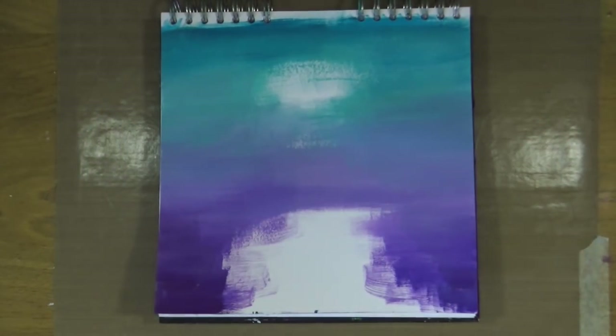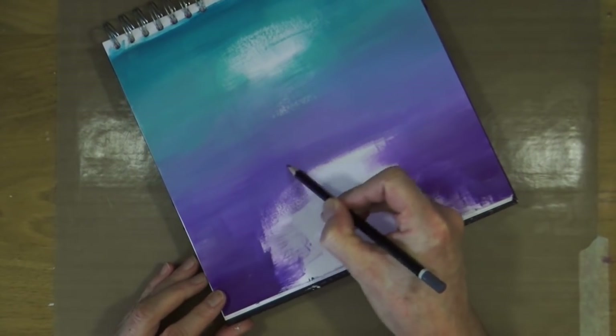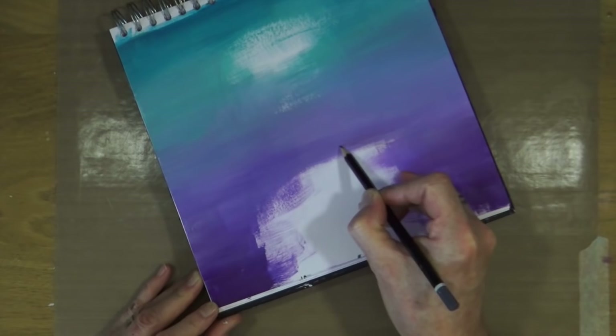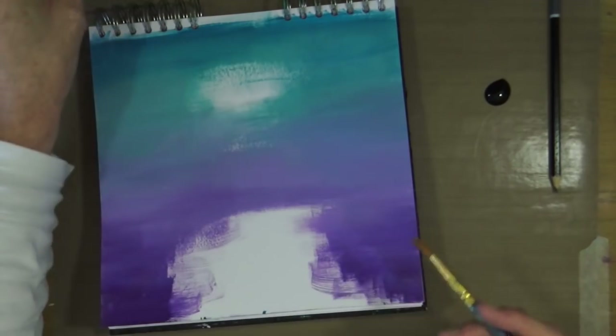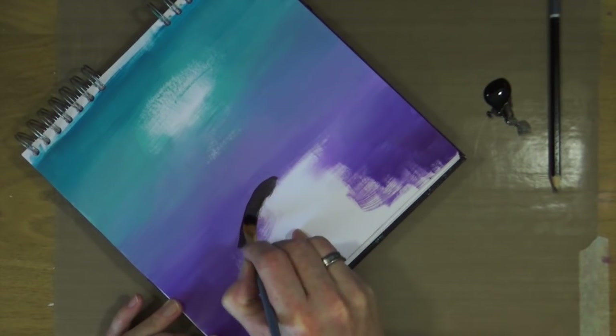I've removed the page protector, had a tidy up, and got rid of all the excess paint. Now I'm just going to grab a pencil and draw back in that guideline for my foreground — very loosely and lightly — just so I know exactly where I need to start adding my next layer of color. The next color I'm going to add to the page is black: a matte black with no shine when dry, almost like a chalky paint, and I'm going to use it neat without adding any water, to start building up my foreground.